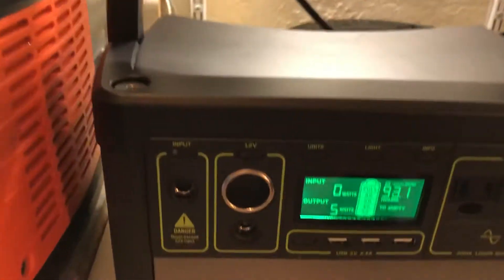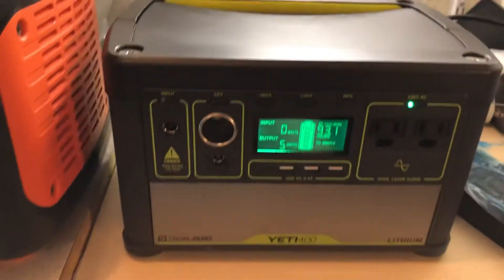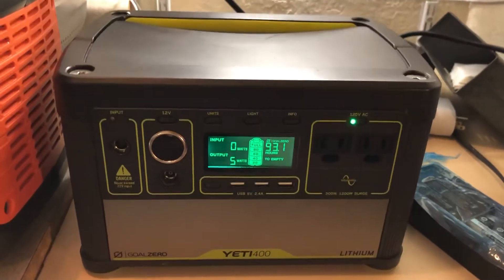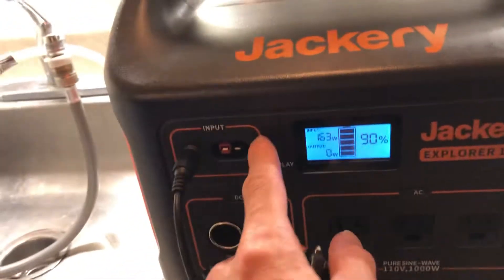It's back up and charging. Goal Zero is an American company. These are very expensive and very well built, but I think the Chinese manufacturers are a little ahead on this one. Jackery was founded by an ex-Apple engineer, though everything is made in China.